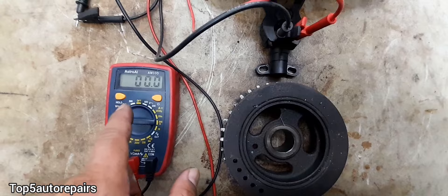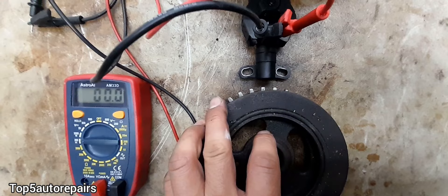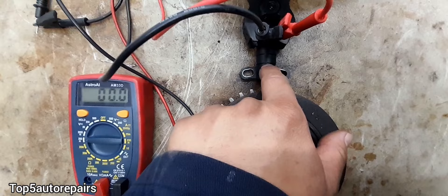The crankshaft position sensor is stationary and the harmonic balancer is going to be rotating. Every time the harmonic balancer or crankshaft pulley rotates, this crankshaft position sensor is going to produce a small voltage.